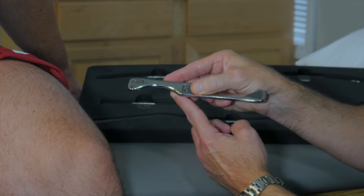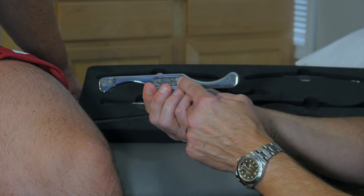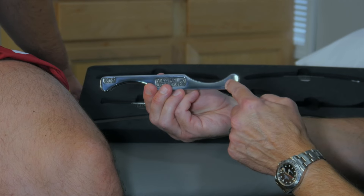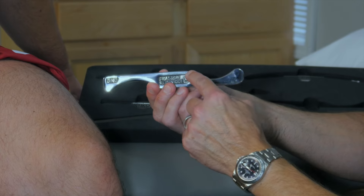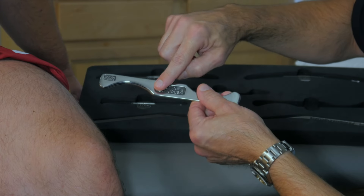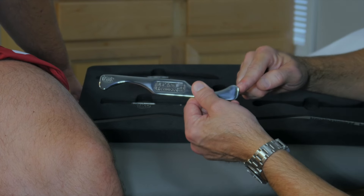We have a single-beveled concave edge on one side of the instrument and a double-beveled concave edge on the other side of the instrument. Also, where the edge meets the handle, you get a convex angle here and here, as well as convex knobs here and here.